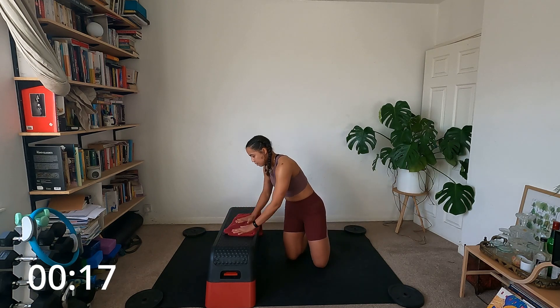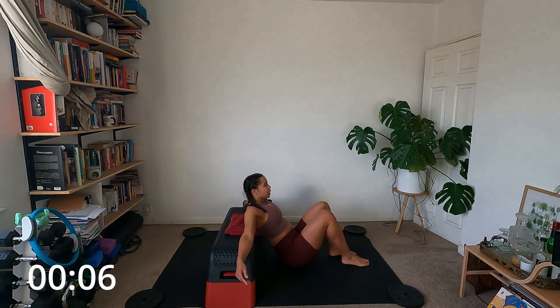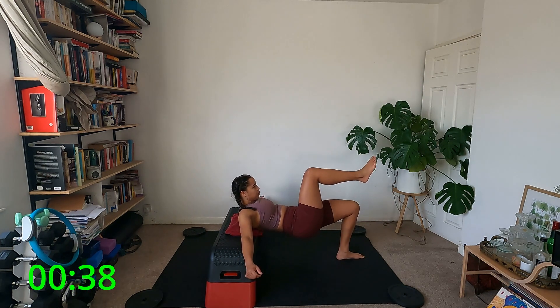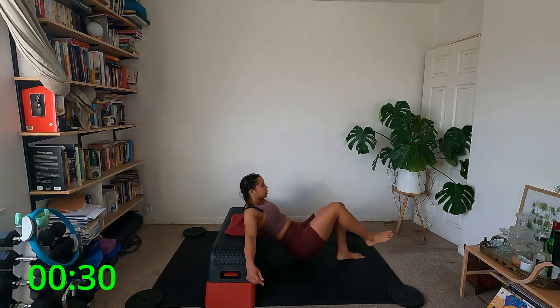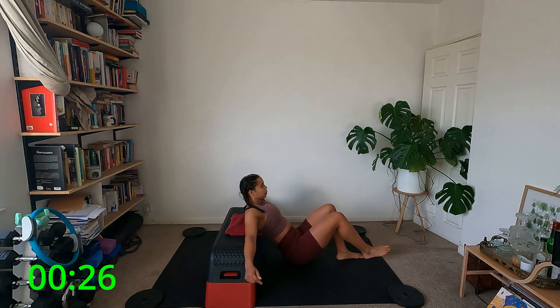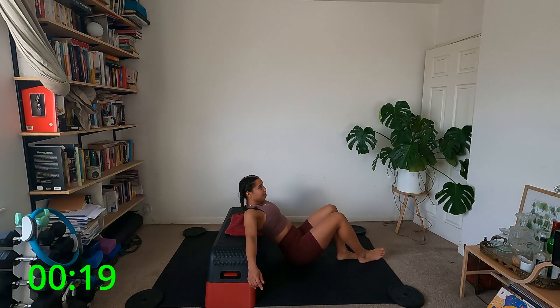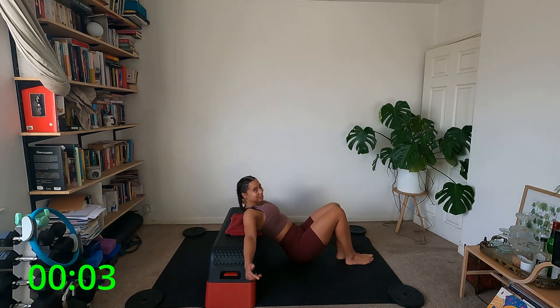Coming down to the mat, getting the back on for the single leg hip thrust. Shoulders on, going in five seconds. Squeeze that glute at the top — I'm really tucking the bum under at the top of this movement. Next up we've got those leg lowers. I find them really hard, so don't be discouraged if you can't get very low. You can really feel when you use one leg at a time.